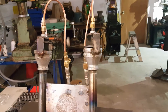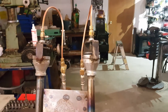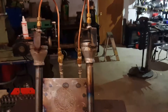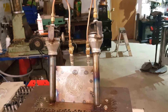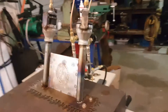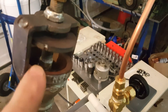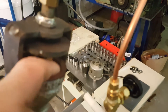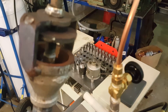Hey, welcome again, this is Mike, and this is the final update on the forge. I finished rebuilding the burners last weekend — thanks to Tim at Big Dog Forge for his how-to. I kind of followed along but did a few extra things, one of them being on the inside of the reducer: I chucked it up on the lathe and hogged out the threads on the inside to smooth out the airflow.